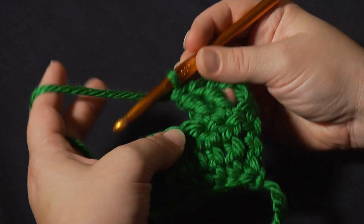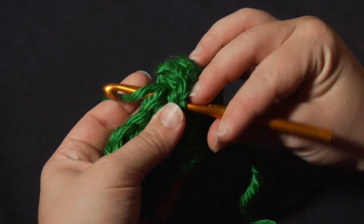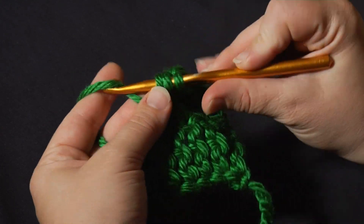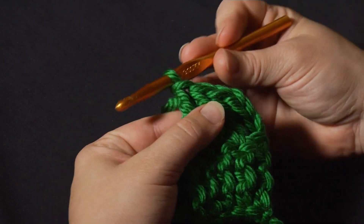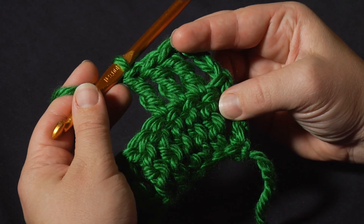Let's make one more. I'll start by yarning over twice right around the hook, insert the hook into the next stitch, yarn over, pull up a stitch, yarn over, pull through 2, pull through 2, and pull through 2. I've pulled through 3 sets of 2, and that's how you make the treble crochet. Thanks for watching.